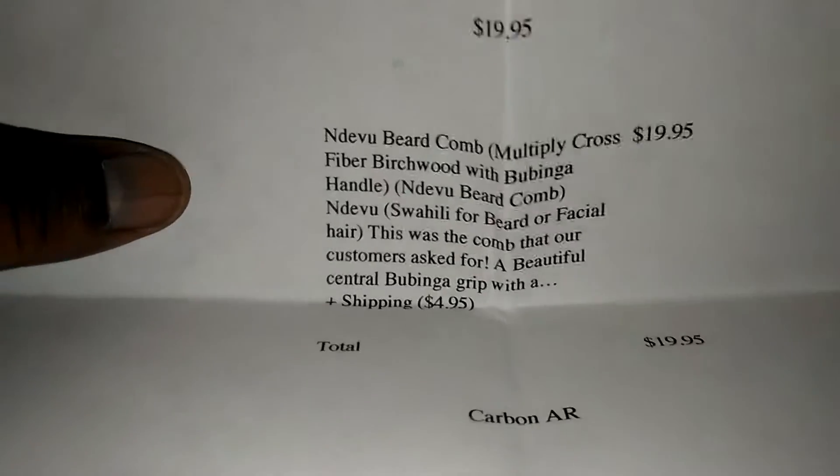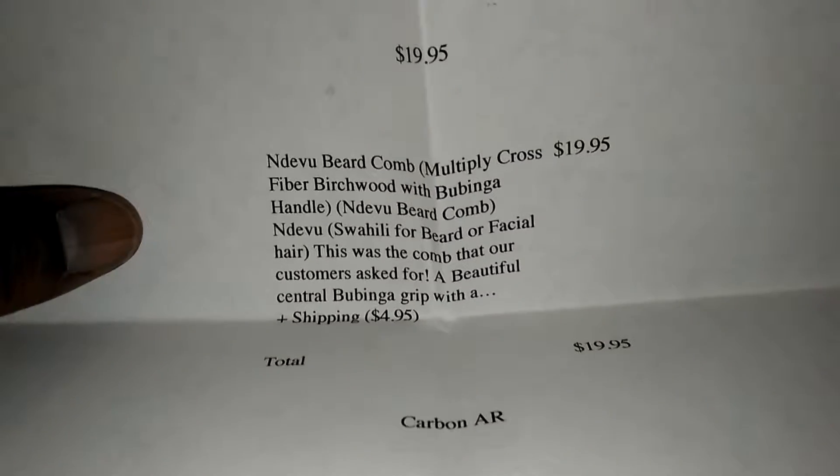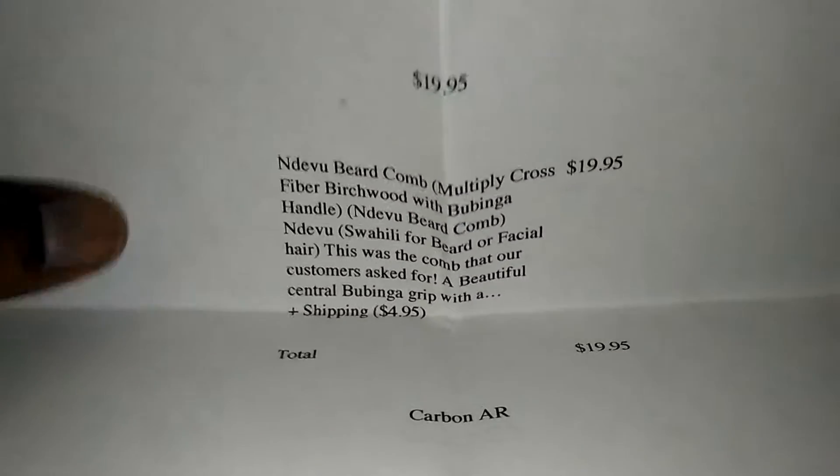So you know why your boy got it — got a little bit of beard action going on. If you want to get it, I think it was about $15 plus $4.95 shipping, if I remember correctly. Let's get into the product.